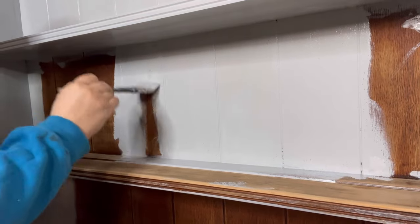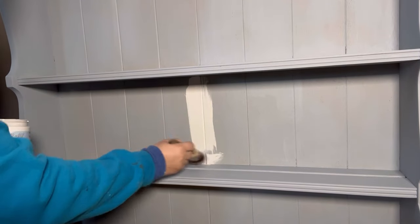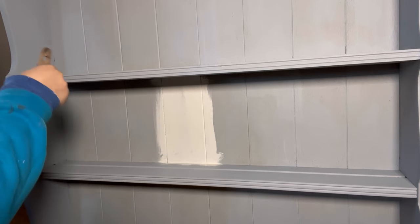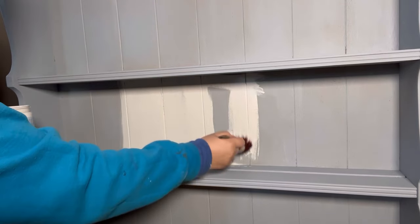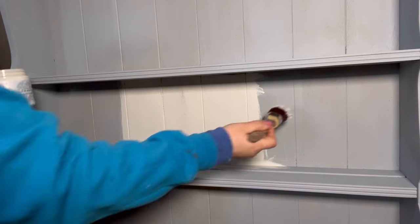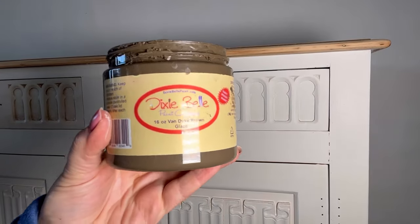Now I'm ready to start painting with my main color. I've chosen Endless Shore, which is part of the silk mineral paint line — a gorgeous off-white creamy color. Because I've already primed the surface, I can get away with fewer coats. Normally light colors require more coats to achieve full coverage, but because I've primed I'm only going to need two coats of Endless Shore.